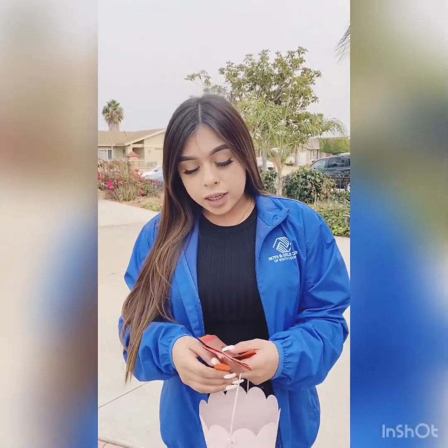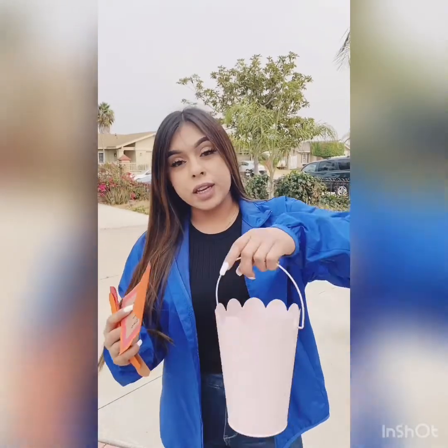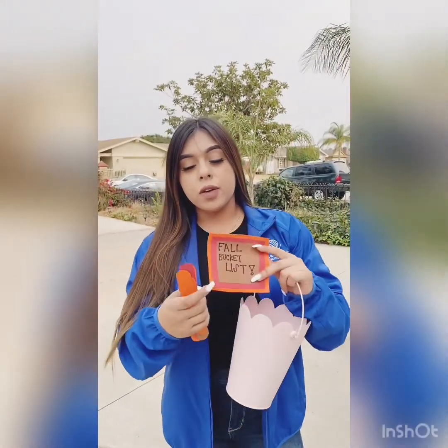Hello students, this is Ms. Jocelyn and for two days we're going to be doing an art project. For this art project we're going to be doing a thought bucket list. All we need is a bucket, then you can create your own thought bucket list, and we're going to write what we want to do for fall. So come with me and we're going to do the thought bucket list together.